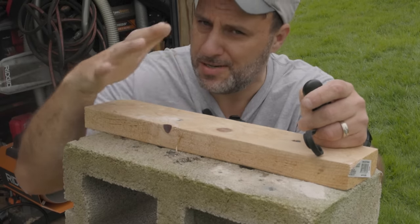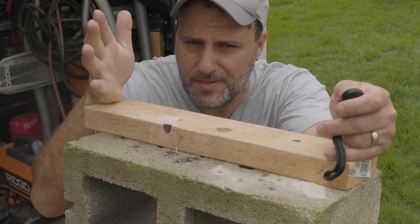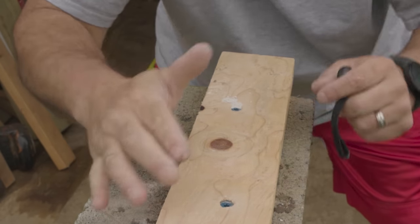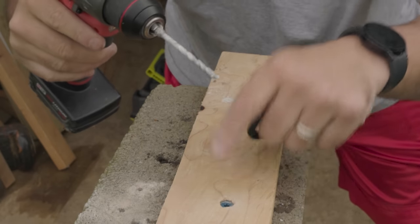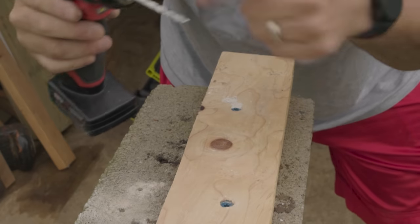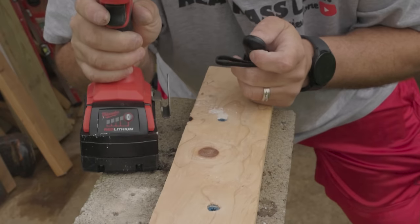FYI, this is for demonstration purposes only — this is not treated wood. If you wanted to use treated wood, it's the exact same process, no difference. Now what you could do, if you wanted to get everything plumbed out and straightened out, is put a Tapcon here and here to tack it in place first, then change your bit out to a wood bit, drill all the pilot holes through the wood, switch back to your hammer drill, and drive all those Tapcons down through every hole.